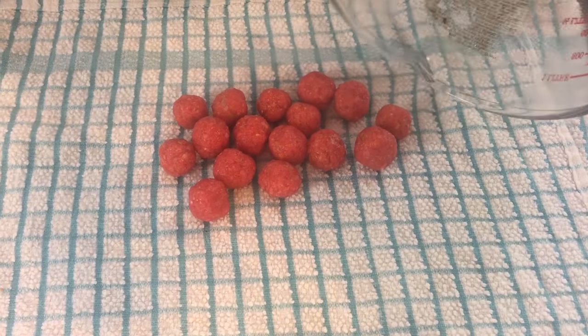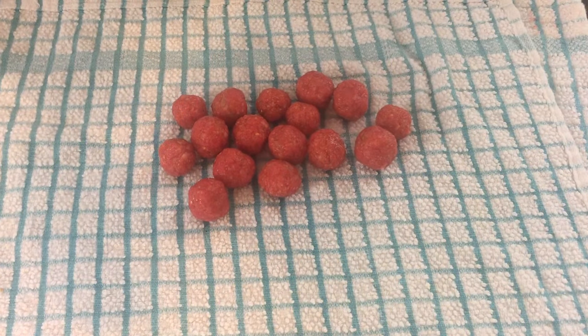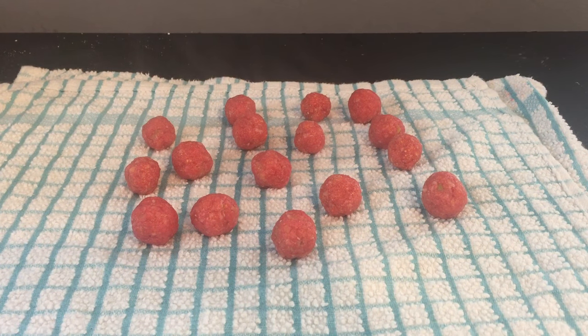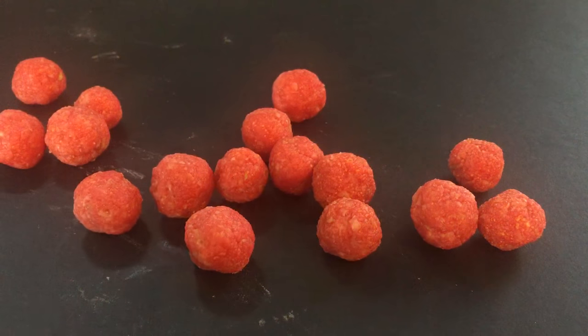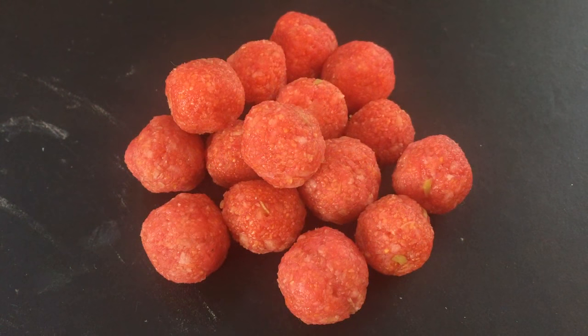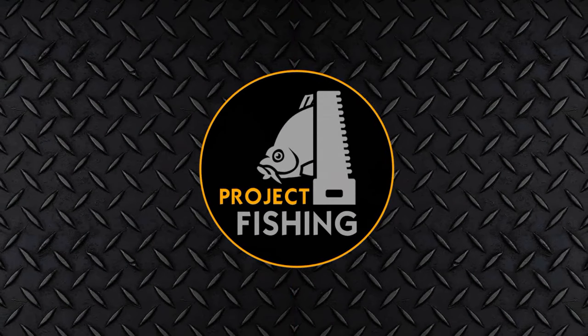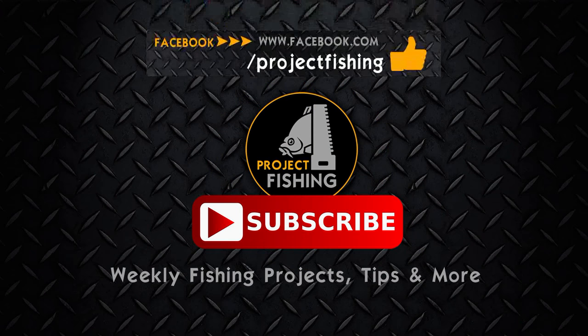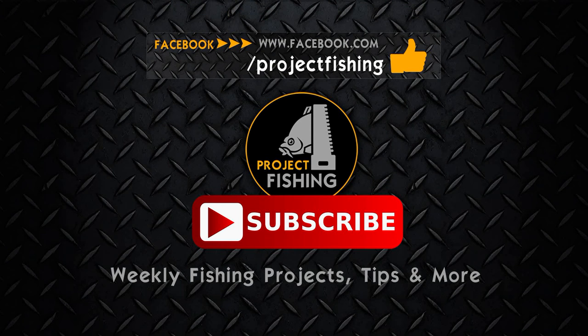Once cooked, turn them out onto a tea towel to air dry for at least 2 days to harden. After this, you can bag them up and place them into your freezer for a later date. So there you go — a classic Halloween inspired carp boilie that will catch you fish this October. Don't forget to subscribe to our channel to stay tuned in for next week's project fishing build.